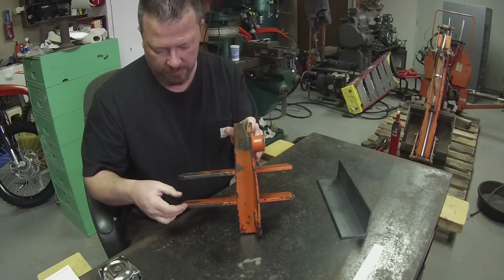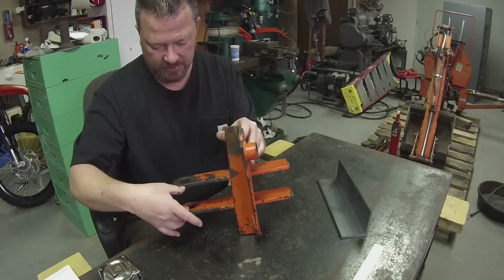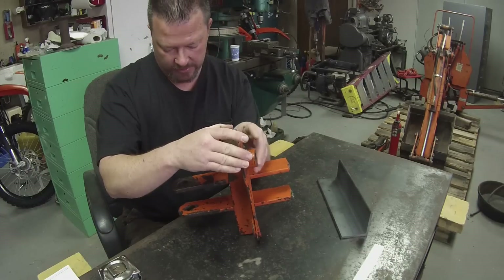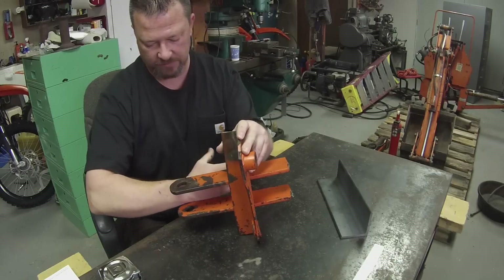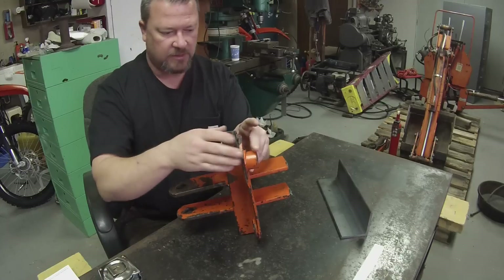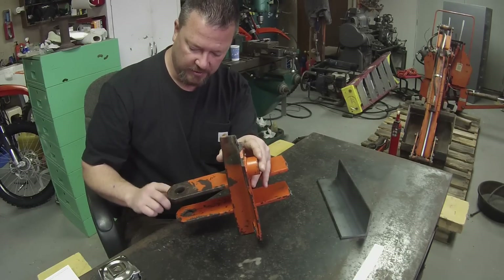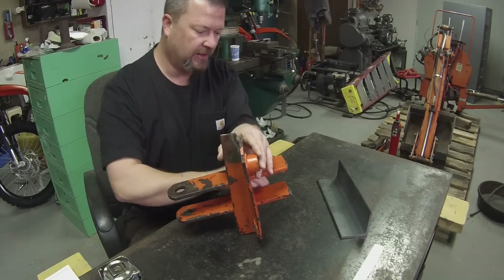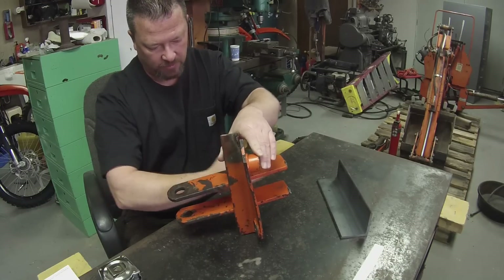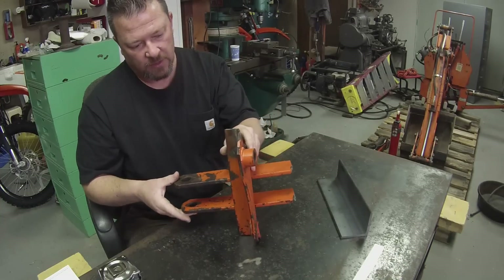The other thing I noticed is that these two brackets — and it's the same way on the other side — this one is about two and a half inches here and about two and three quarter inches here, and it's the same on the other one. This is where the swing cylinder for the backhoe sits and swings in and out, so I'm figuring they probably just kept this end a little tight as far as the width of the cylinder that goes in here, and then let this side a little open, just to make sure that if there was any flex the cylinder wouldn't be hitting these brackets. I'm going to duplicate that when I put it back together.